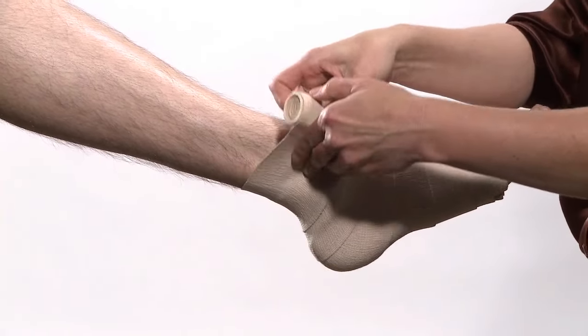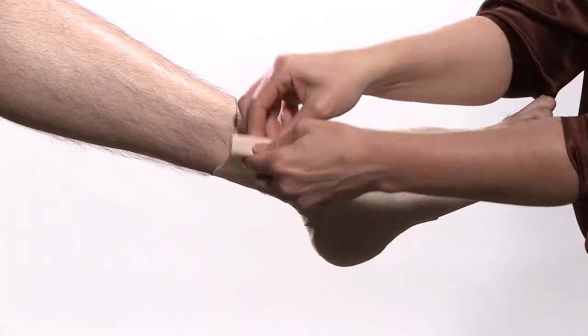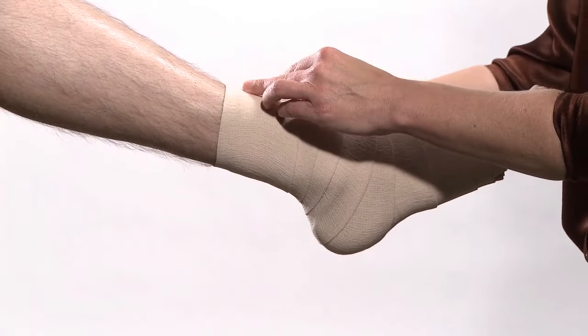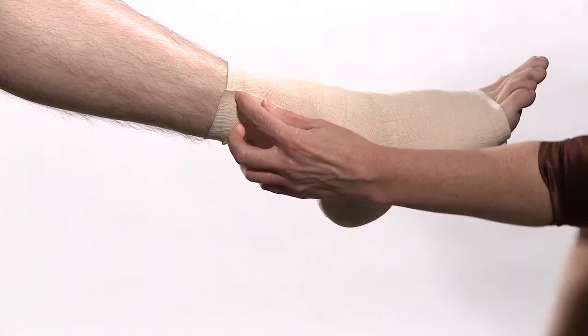Continue overlapping up the leg until mid-calf. Secure the bandage with the elastic clips, or if using the self-adhering bandage, by smoothing down the end.